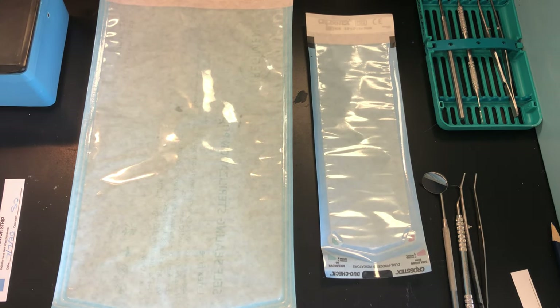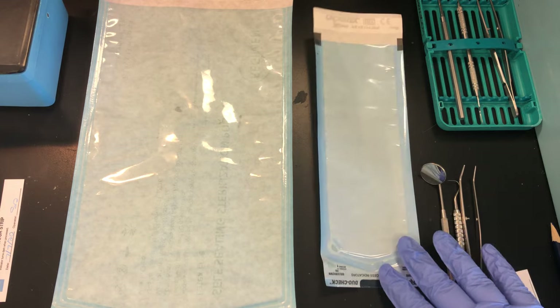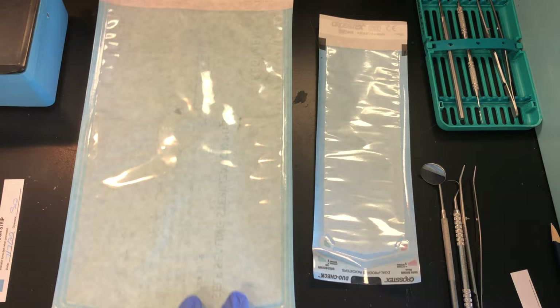This video demonstrates packaging instruments for sterilization. The instruments have already been cleaned, gone through the ultrasonic cleaner, and are free from bio burden. They've also been dried — remember, we want to put dry instruments into our pouches and wraps to reduce tearing or ripping of the paper.